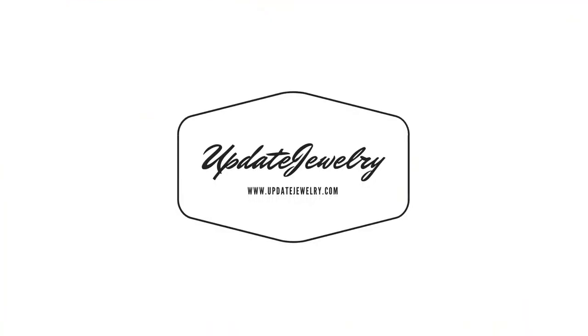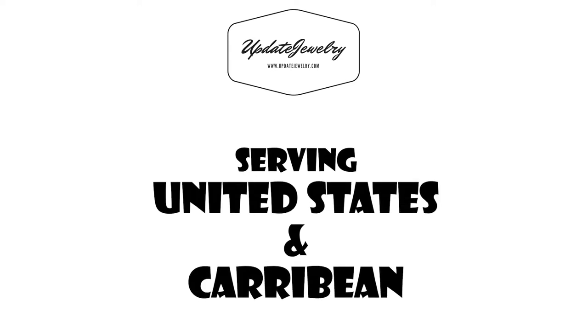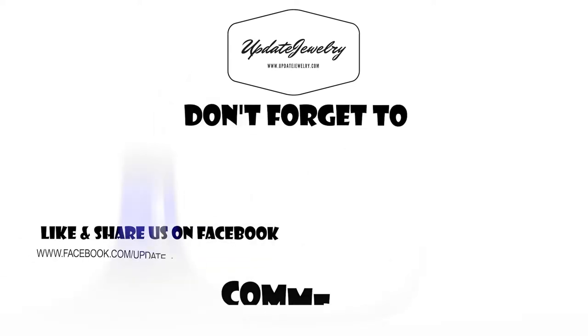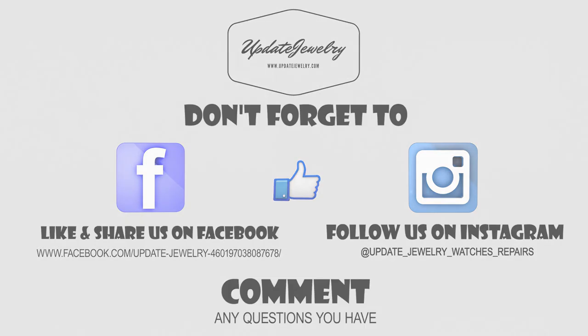That's it for today. Don't forget to follow us on Instagram and Facebook. Well guys, till next time.